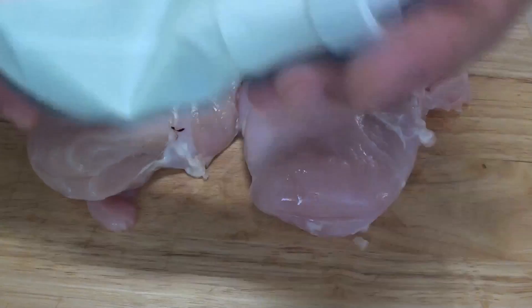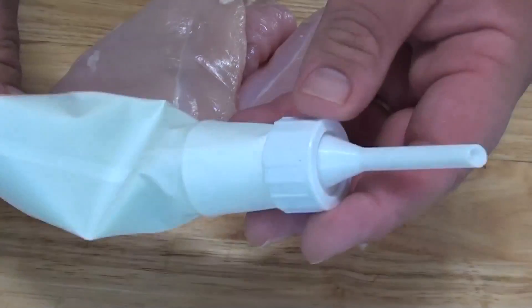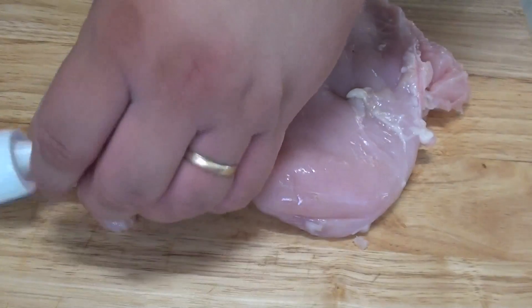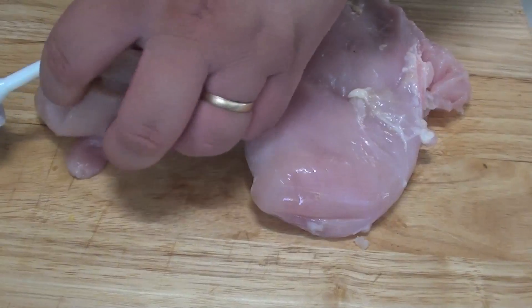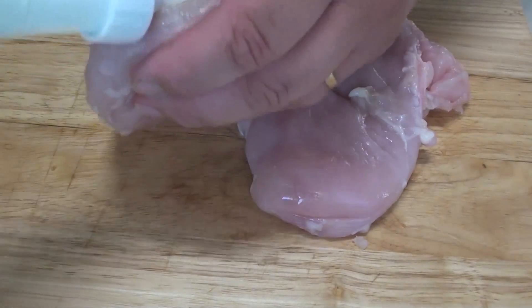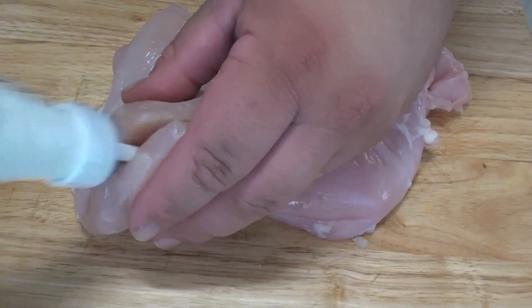I've placed our butter mixture into a piping bag. Now if you don't have a piping bag, just use a ziplock bag with a hole cut in the corner. So what we're going to do is just stick it right into the slot that we made earlier and we're just going to pour it straight in.